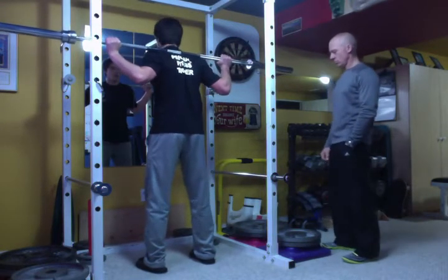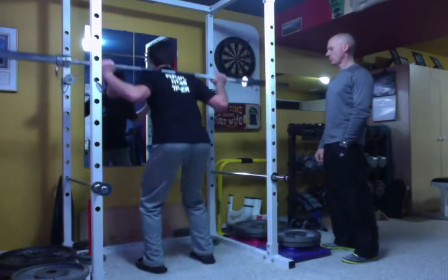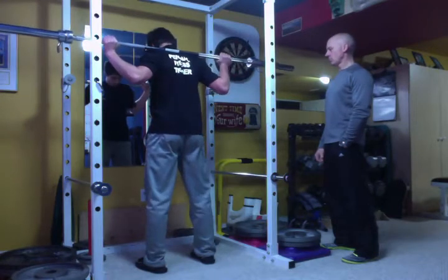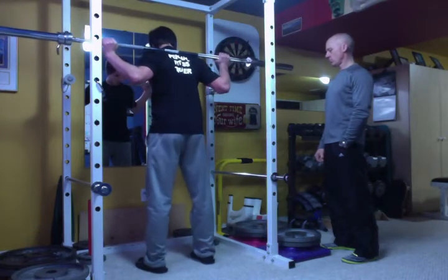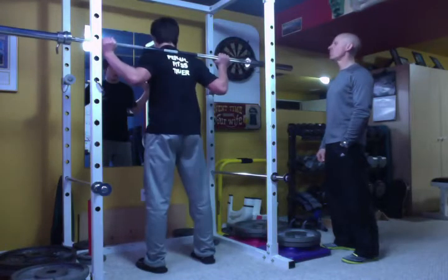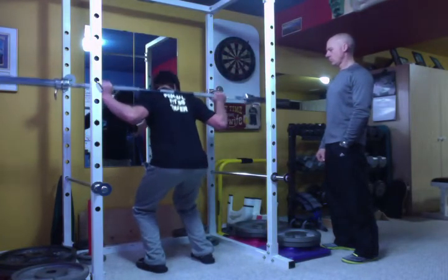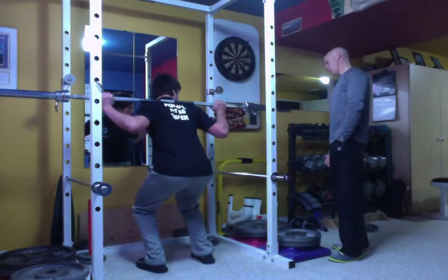Just go to a depth before your form breaks down — down and back up. You don't want your heels to come off the floor, you don't want your knees to go in or out. Just keep everything nice and slow and controlled. From that angle you can see my lower leg is parallel with my torso when I'm at the bottom of the squat.